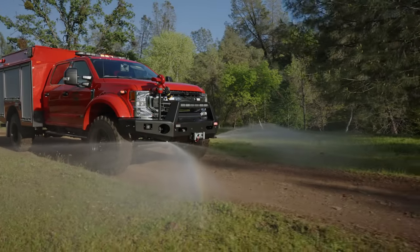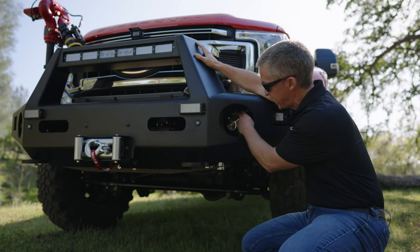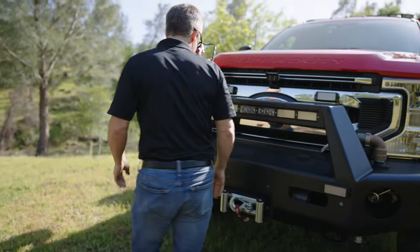Moving down underneath the bumper, these are the bumper sweeps, which we talked about in previous videos but hadn't shown — they're now all installed. There's a gated valve for the Pre-Connect: 25 feet of inch-and-a-half hose. We've also got Tomar Lighting and the Warren 12,000-pound winch.